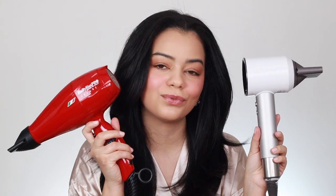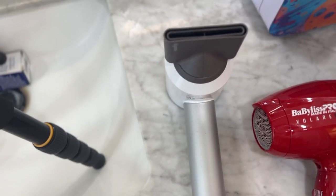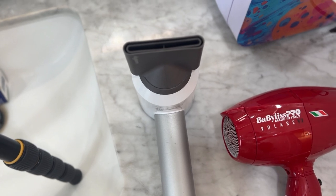Moving on to the hair tools — I did my right side with the Babyliss Volare and my left side with the Dyson Supersonic. The Dyson retails for $400 and the Babyliss for $200, so this one is half the price. I really love the design of the Dyson Supersonic — this flat part comes in handy when putting the tool down on a table, it stays in place without moving, and it's nice and small and not that heavy.